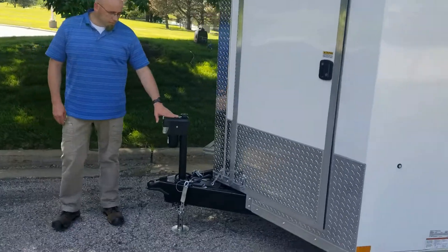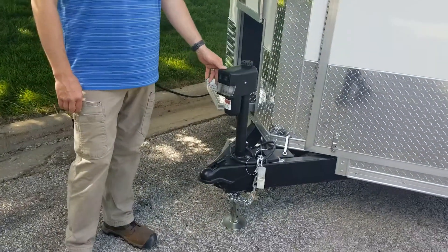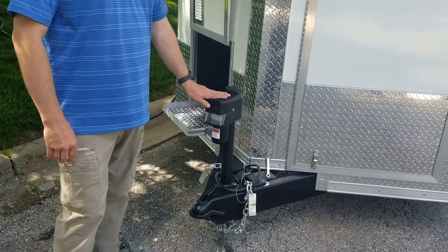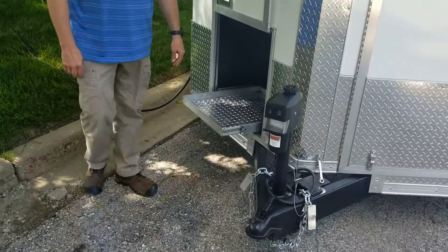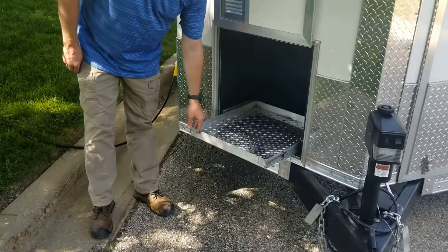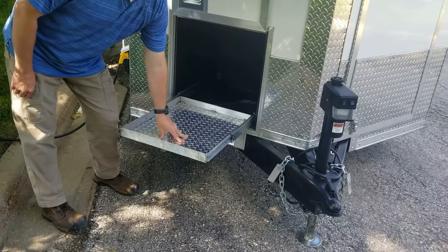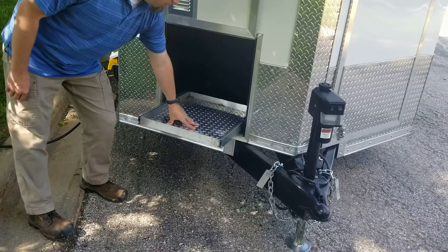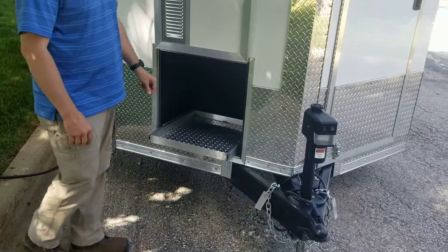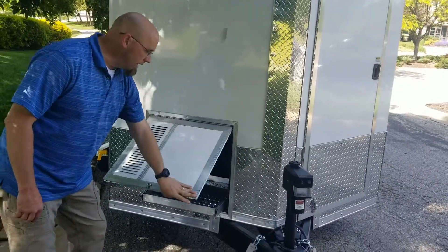On the front side of the trailer you'll see that there is an electric tongue jack equipped on this trailer, which really helps hooking up the trailer to a truck. Over here we have the generator compartment. This slide-out drawer can handle 500 pounds — that'll hold an EU 3000 no problem. Of course this closes down for transportation.